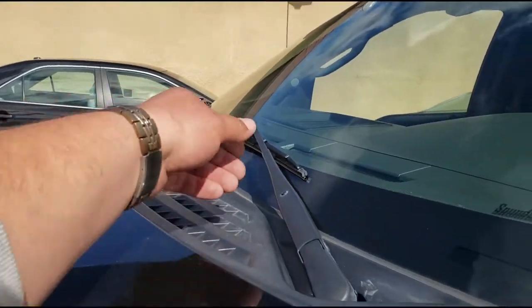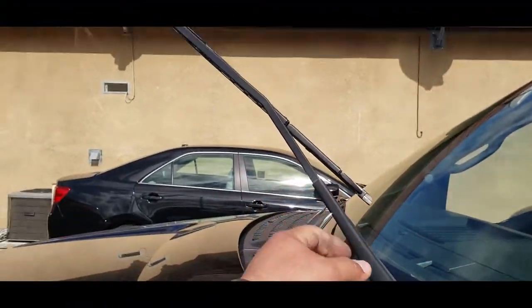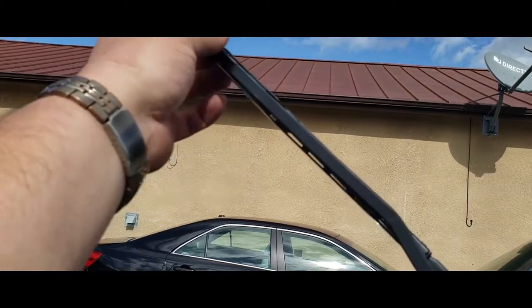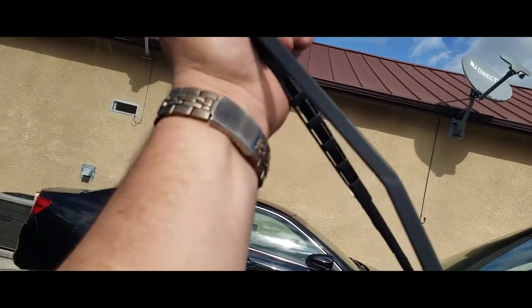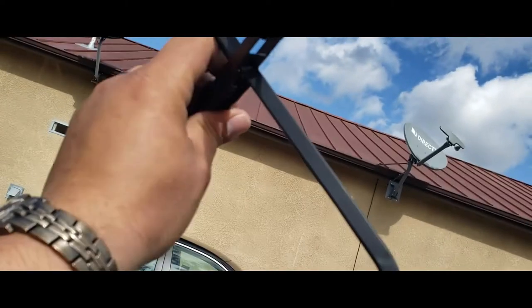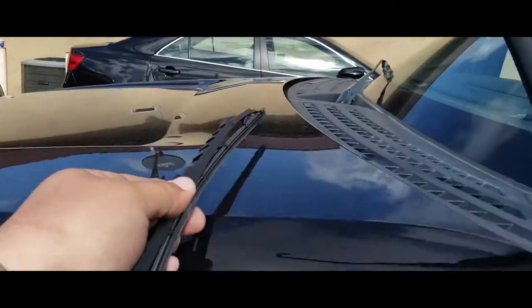The first thing you have to do is pick up the wiper. Next, flip the wiper at an angle down like this and just press it down. As you can see it came out. Now you just maneuver it out — and there it is.